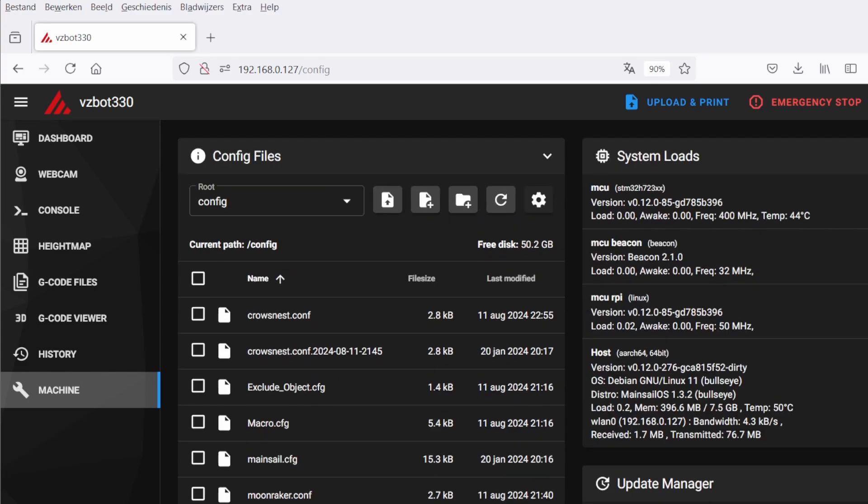And that's it for now — that's the complete Raspberry Pi and Klipper installation for your VZBot 330. After this it's a little bit of tuning and a few more things to check. Thanks for watching! Hit thumbs up if you liked it, thumbs down if not, and subscribe if you'd like to see more content like this. Bye!